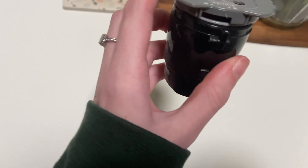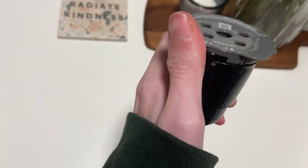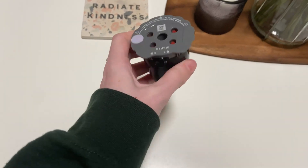Basically, you would just put it on, you would line up with the unlock, click it down, and then you would slide it. A little hard to do with one hand. Then it locks — stick it into your Keurig.